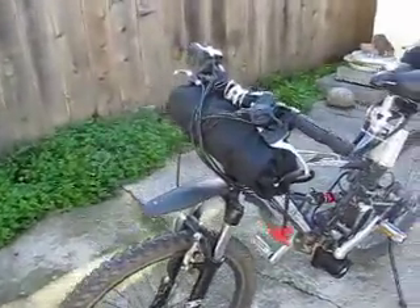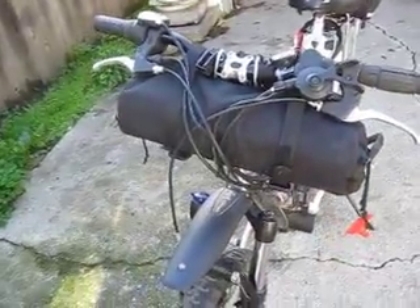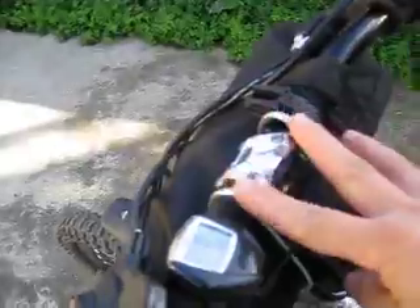This is my battery bag solution for full suspension bicycles — hang it from the handlebar. I have made and fabricated these wire hooks that go and support the bag underneath.